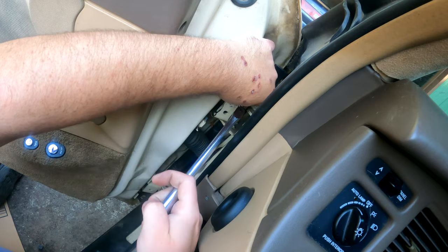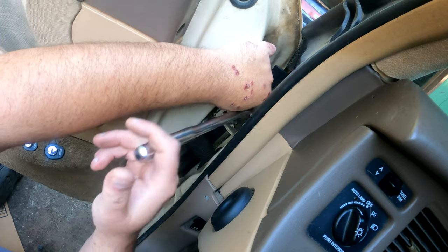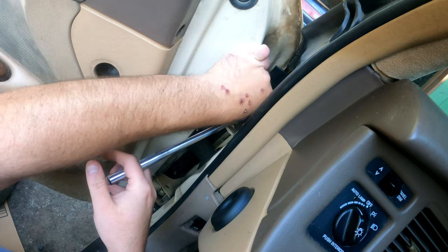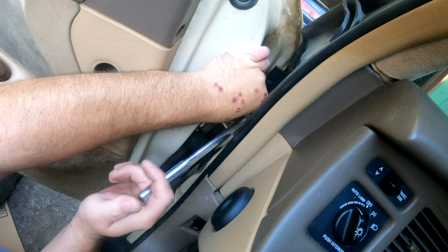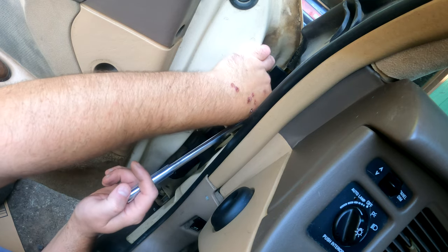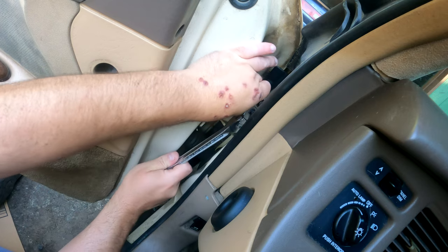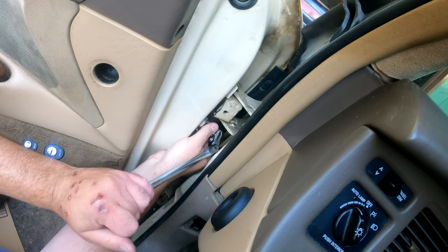Hoping you guys can see this. Sorry for the nasty hand — my dermatologist was working on me, she burned off some skin problems. Anyway, this should come undone like so. Hoping you guys can see this because it's kind of at a weird angle. Okay, so that comes undone. Now when you're working on these Lincoln door hinges, they were kind of a funny bunch.